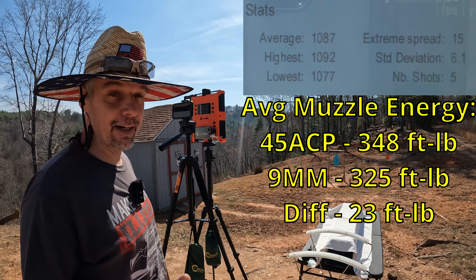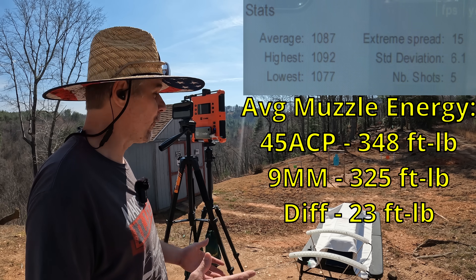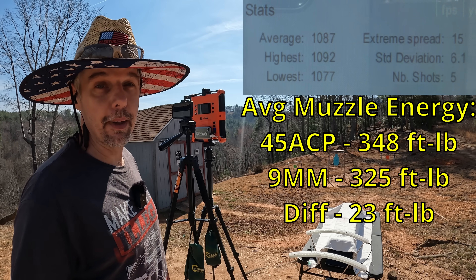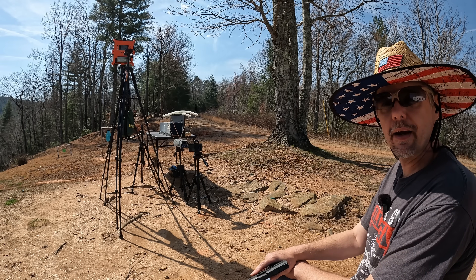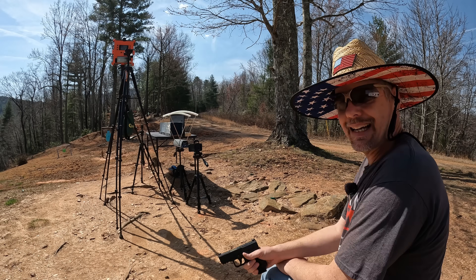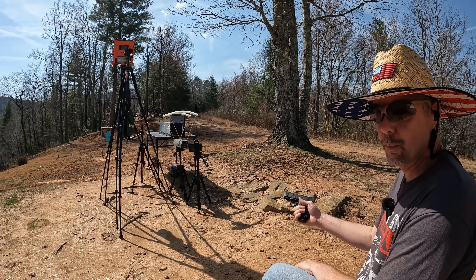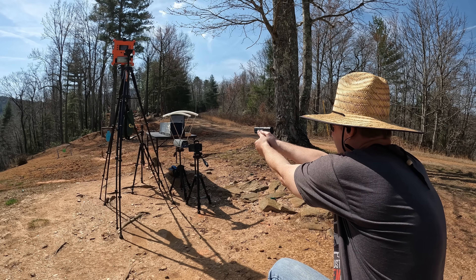The 9mm was 1087 versus the 45 at 826 — that's 261 feet per second faster from the 9mm, roughly 20 percent difference. Now that's not necessarily significant in a head-to-head because you've got a much heavier bullet. This is truly a case of light and fast versus slow and heavy. That said, I'm a little worried for both of these, but let's get set up. It's jelly time — I'll put one of each into the gel starting with the 9mm.